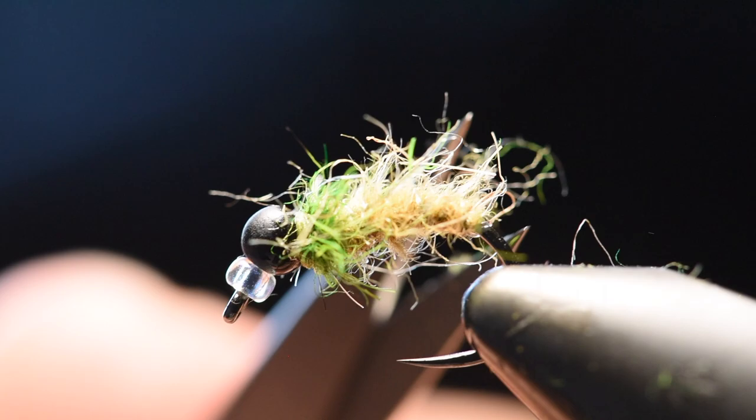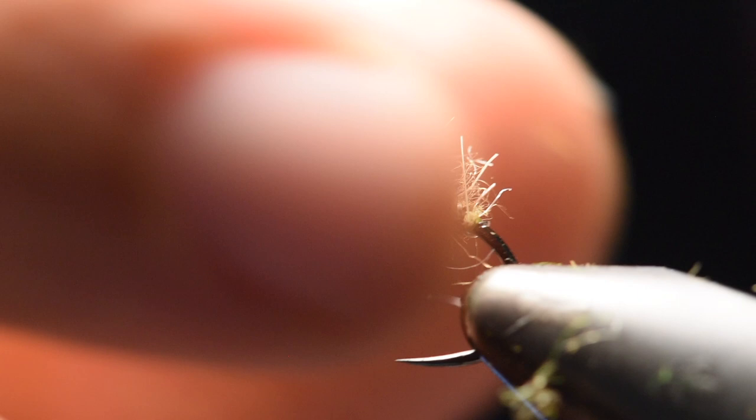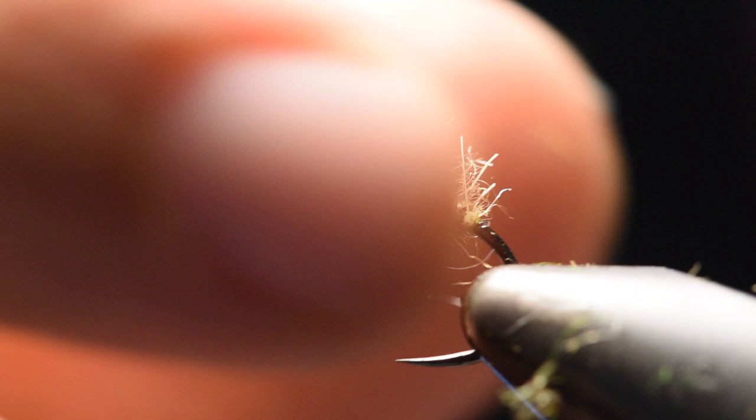Just a little trim. Once you're happy with it, that's it. Here's the mercury jig caddis — it's quick and it works really well. Thanks for watching.